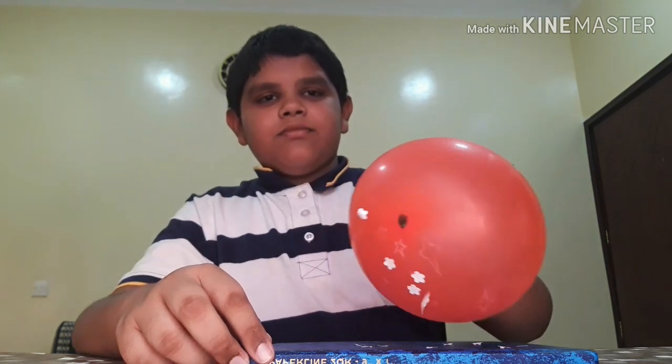Now friends for experiment 2 we need a balloon and a few bits of paper. So first we have to rub the balloon on hair, and now we have to keep it on the bits of paper. See friends, like this — the bits of paper will be attracted to the balloon.